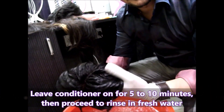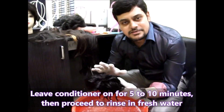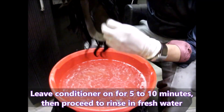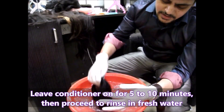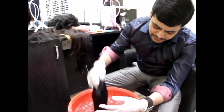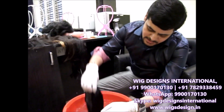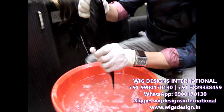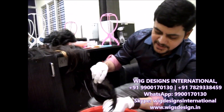Leave it for 5 to 10 minutes so that the conditioner is absorbed into the hair. After that, follow the same procedure — use fresh water and dip it in to rinse out the conditioner. Make sure the entire water is drained out.